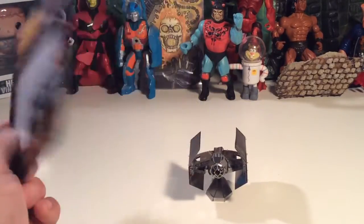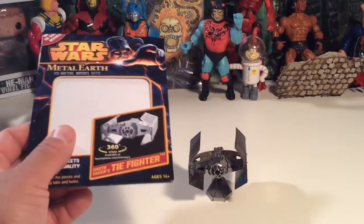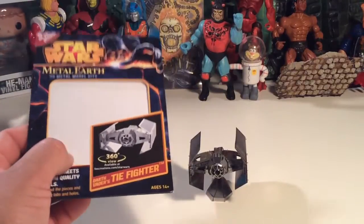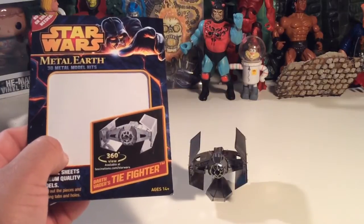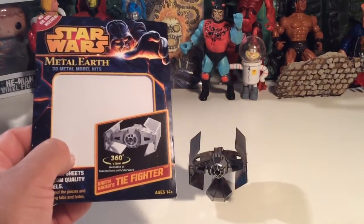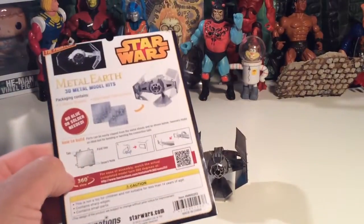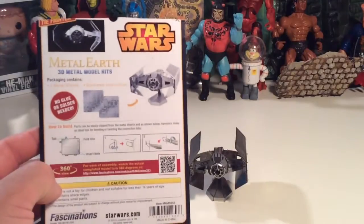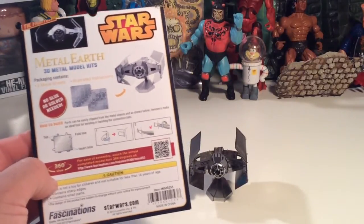Don't build this around a loved one, a good friend, a clergyman, or anybody like that, because this thing made me almost really violent today — I was just getting so angry putting it together. At the same time I kind of want to recommend it for people who like building models and challenges, because I'm not a very patient person.